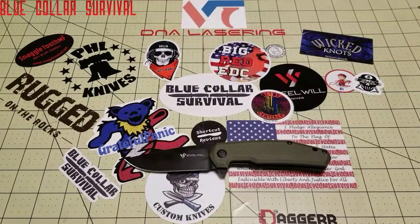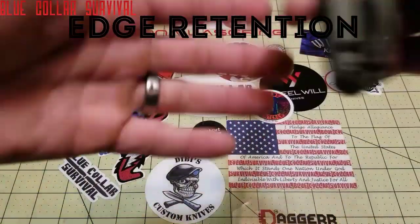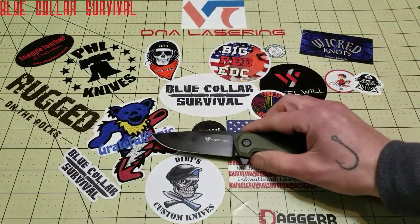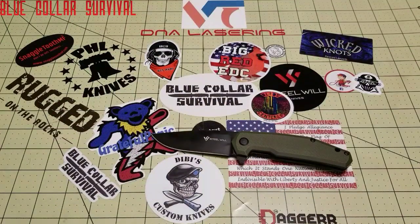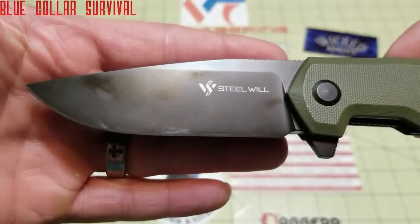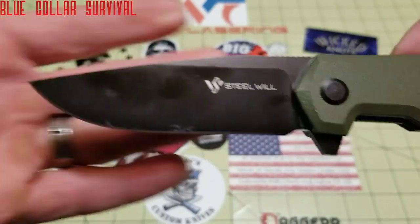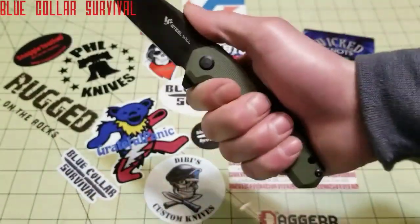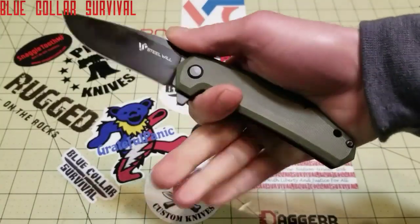First off is edge retention. This is a D2 steel, which has relatively good edge retention — it's actually right there with S30V and S35V. So I gave that a 3.5 on edge retention. Nice little drop point blade; it is a beefy knife. I do like some beefier knives.